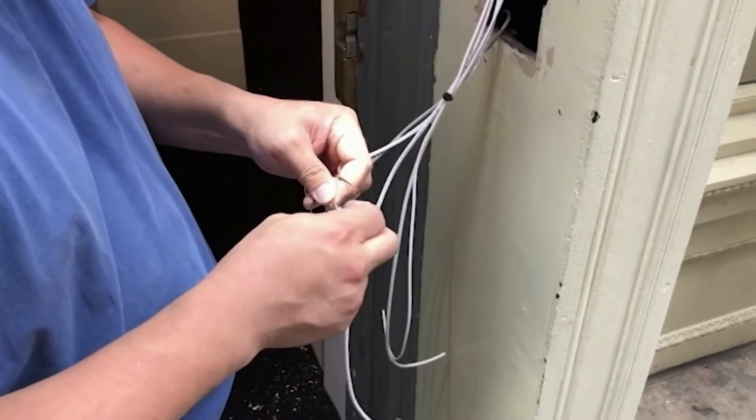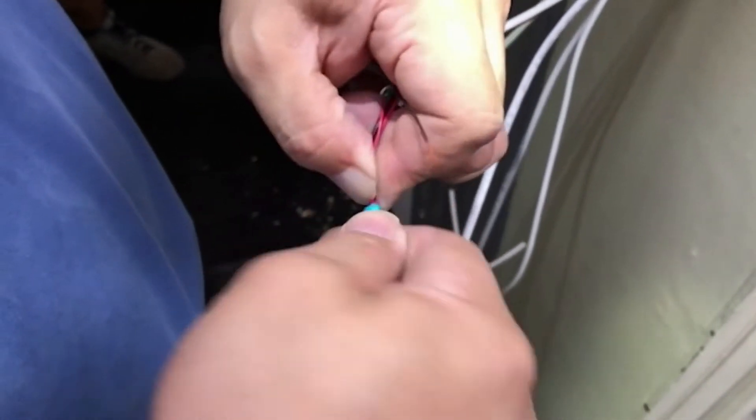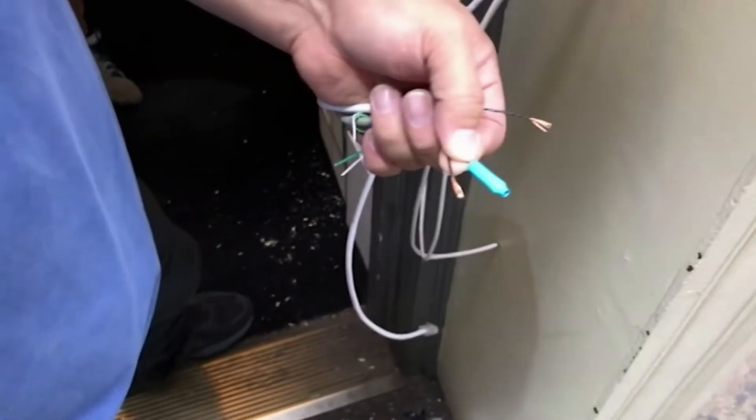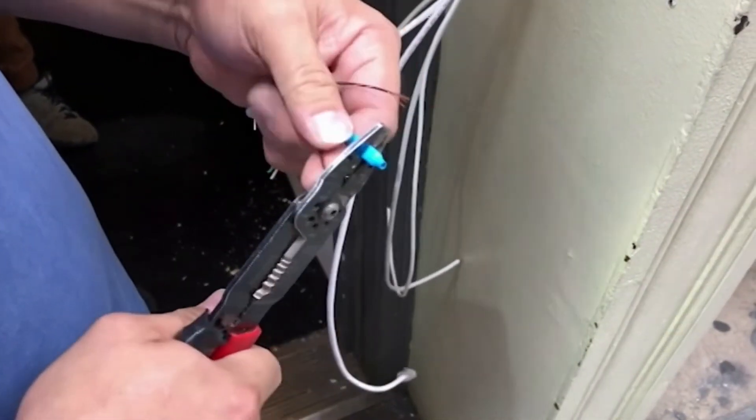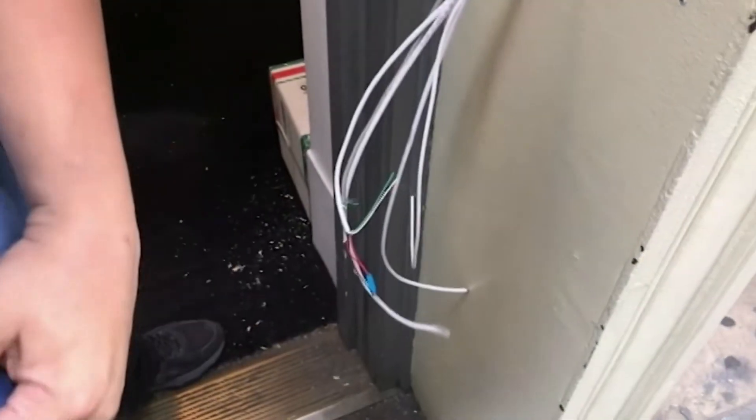Now he's putting together the relay wires that will connect to the door strike. Make sure to use gel-filled B connectors when connecting copper wires. These connectors will ensure a weatherproof seal and will prevent corrosion.